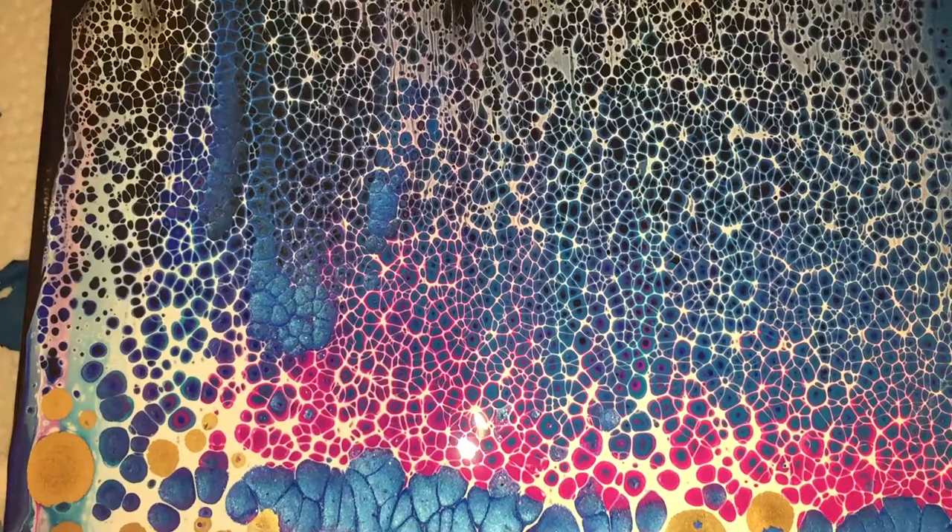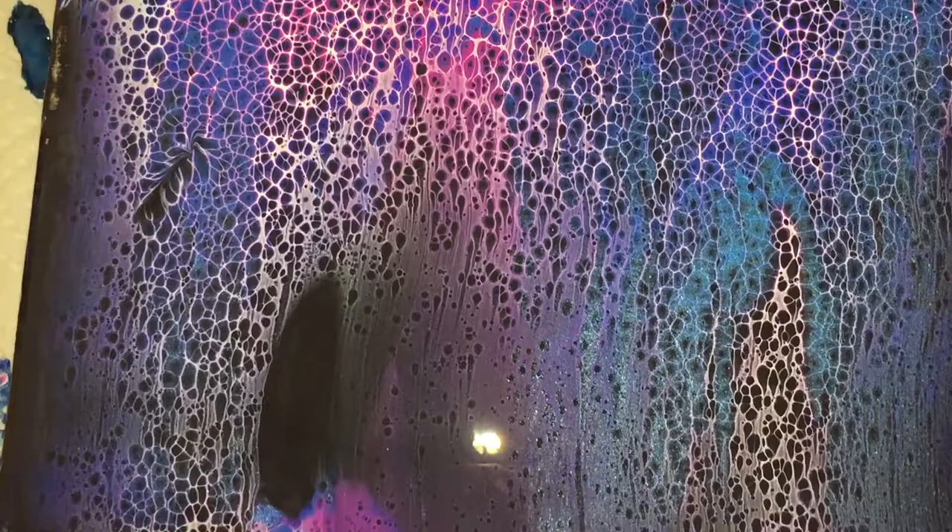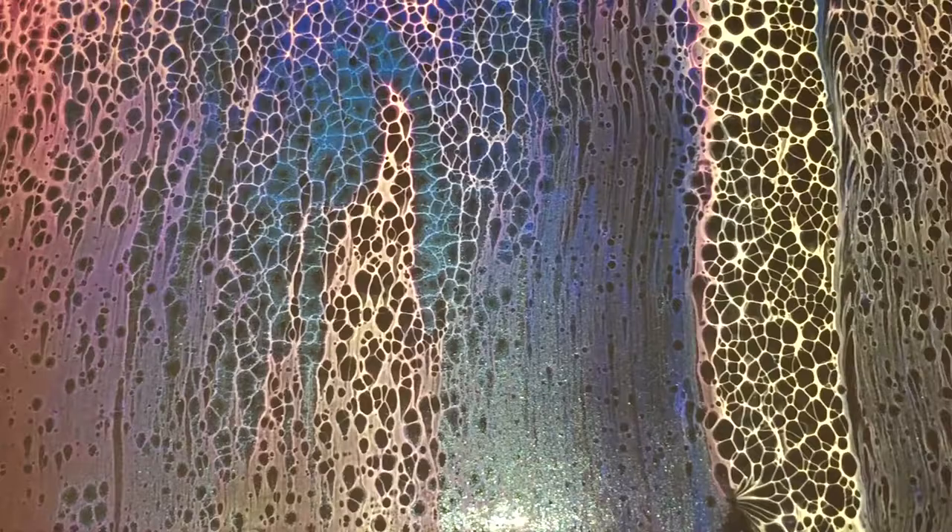The Pearl Blue is looking great in this painting. It shimmers very much — the Vallejo Pearl Medium really catches the light.